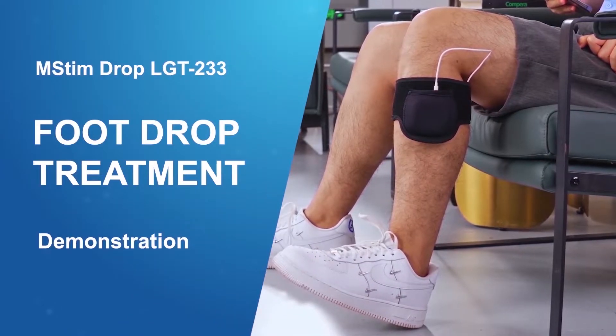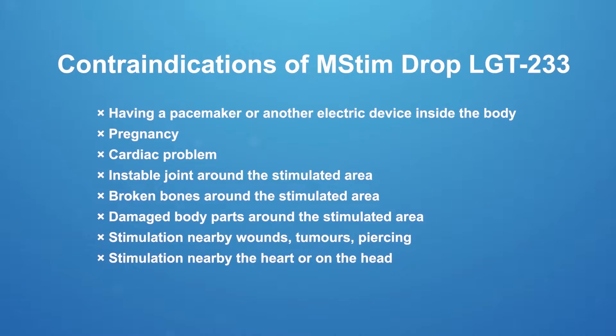Before use, please make sure you don't have any of the listed symptoms. Consulting your physiotherapist or GP first is recommended.